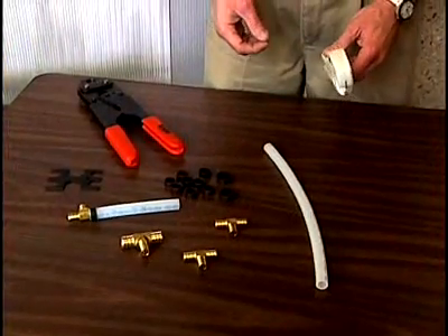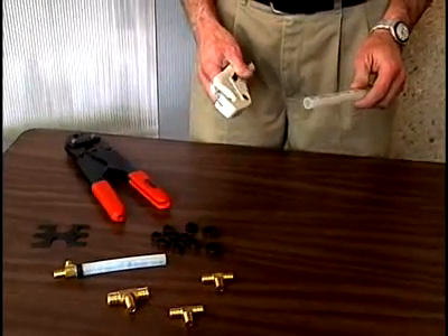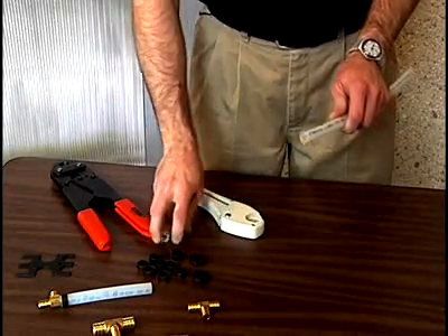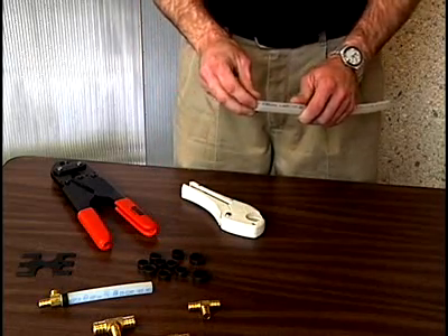For installing a crimp ring fitting, the important first step is to always have a clean square cut on the end of the PEX tubing. You do that not with a hacksaw, not with a pocket knife, but with a proper pipe cutter where you do a very fast clean square cut, just to ensure you get a good fitting.